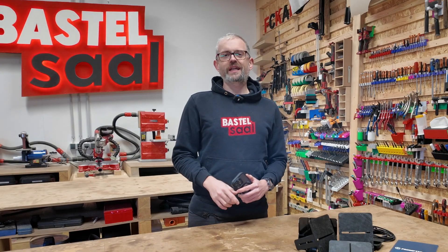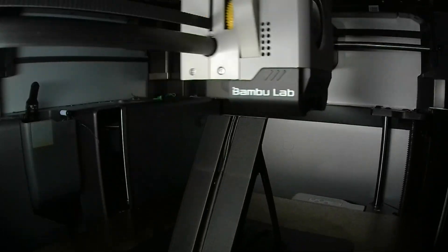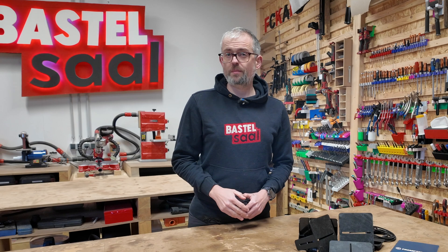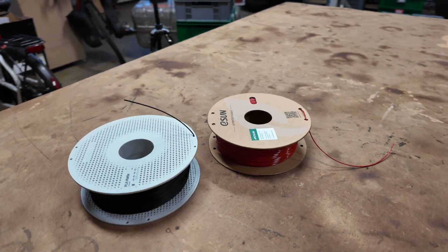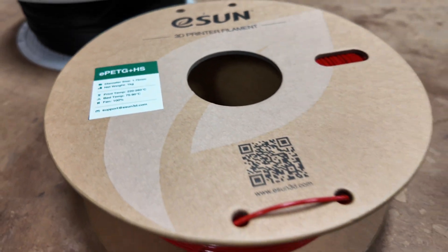But back to our prompter adapter plate now. You can print this adapter yourself. Depending on your printer, it takes 2 to 4 hours. On my Bambulab X1 Carbon, it took about 1 hour and 40 minutes. I recommend printing this adapter in PLA — it's sturdy enough for this application. But of course, you can switch to more sturdy materials like PETG.